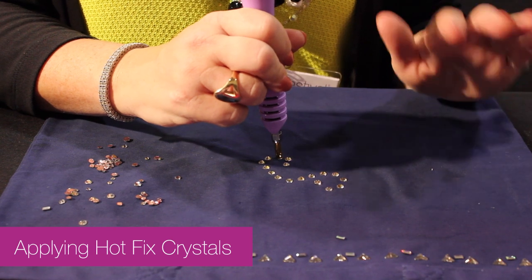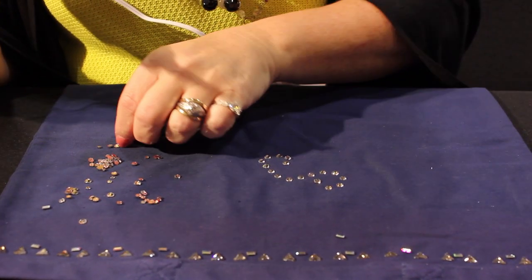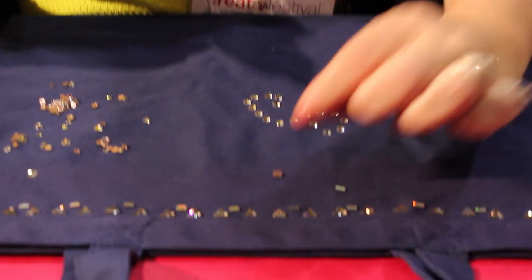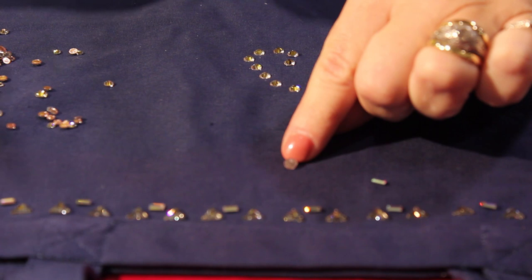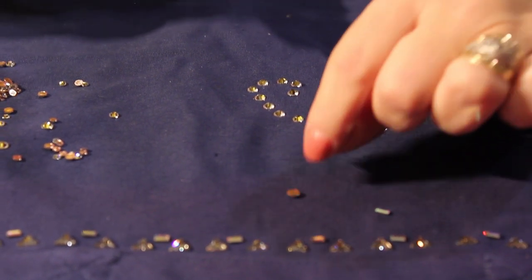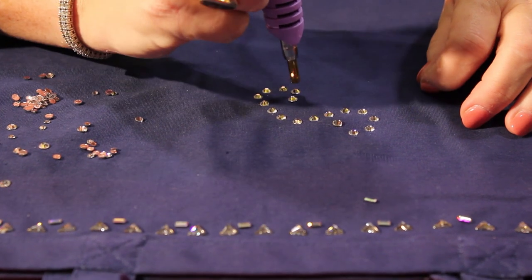What we're working with is the Swarovski crystal hotfix stones. The difference between hotfix and flatbacks with Swarovski is they have a glue on the back side — you can see the glue right here — and then you come here with the hotfix applicator.